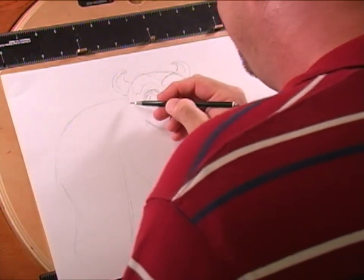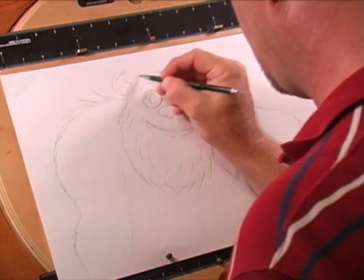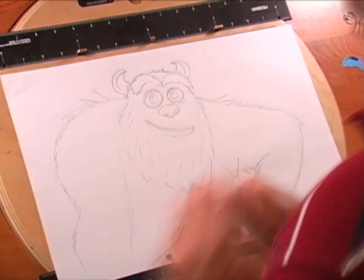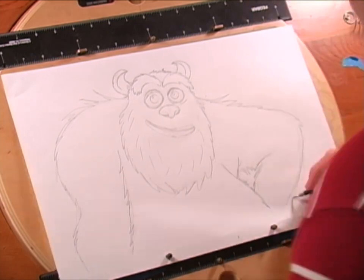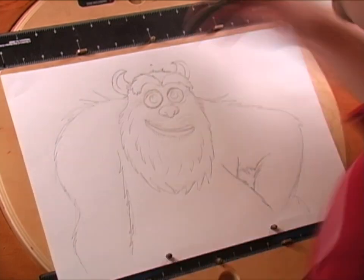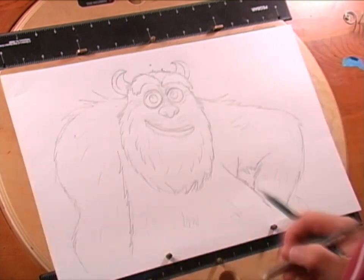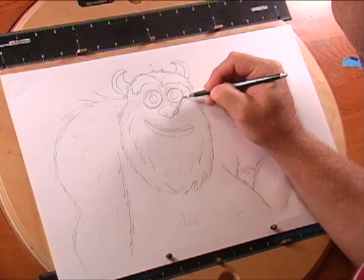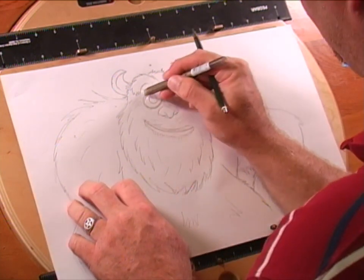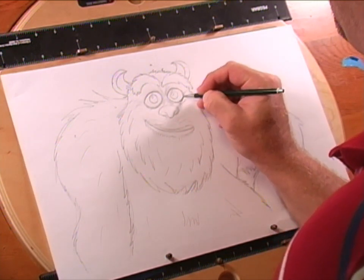Here's my Sully. Hopefully this will kind of help a little bit. I'm going to take him and now darken him in and do like I normally do. I'll see y'all back here in a few seconds.